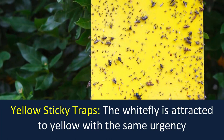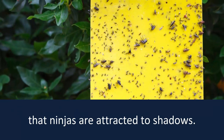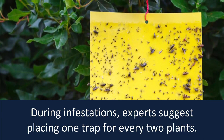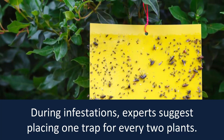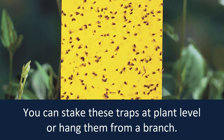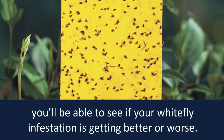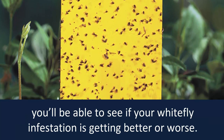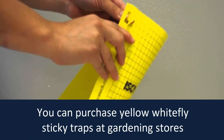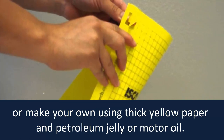Yellow sticky traps: When changing or cleaning the sticky traps, you'll be able to see if your white fly infestation is getting better or worse. You can purchase yellow white fly sticky traps at gardening stores or make your own using thick yellow paper and petroleum jelly or mortar oil.